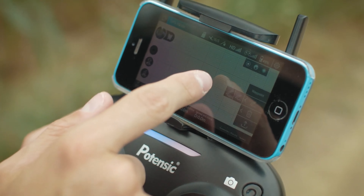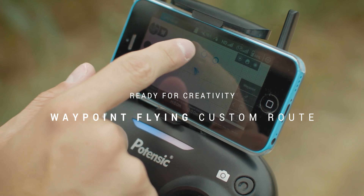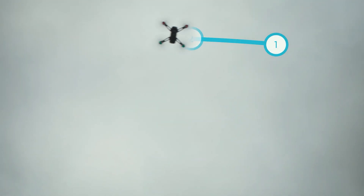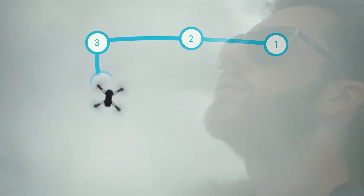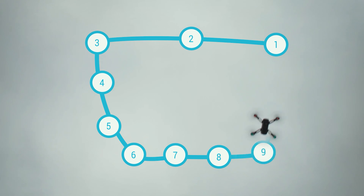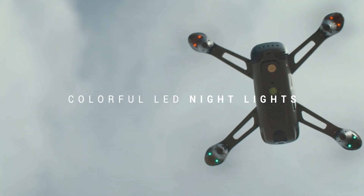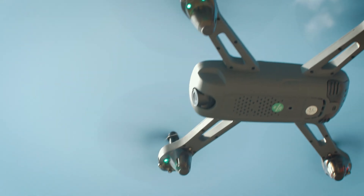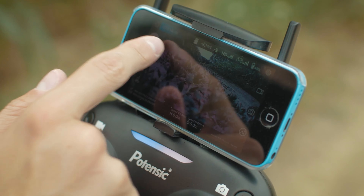Its lightweight design also makes it a suitable drone to take on your travels, and since it's not a very big drone, packing it away in your luggage should not be too much of an issue. There is a micro SD card slot on the side of the drone where you can record your videos and images. Unfortunately, you do not get a card with the drone package, so you will need to purchase one separately. The maximum capacity it can take is 32 GB.